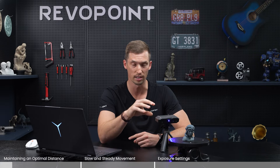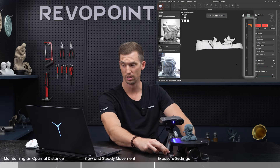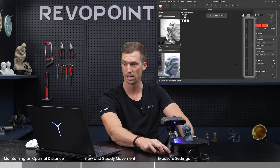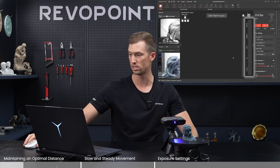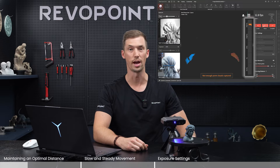With Mini 2, you're going to be scanning smaller objects. Notice what happens if I'm too close. Looking at the distance bar, you're seeing that the bars are starting to turn orange. It's at 'too near,' and if I start scanning from this distance, not enough point clouds are captured.